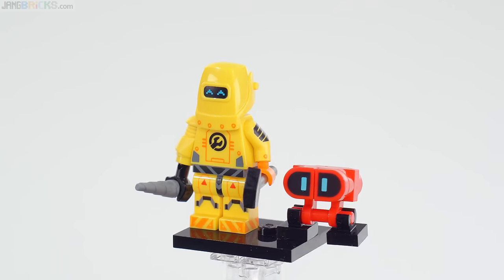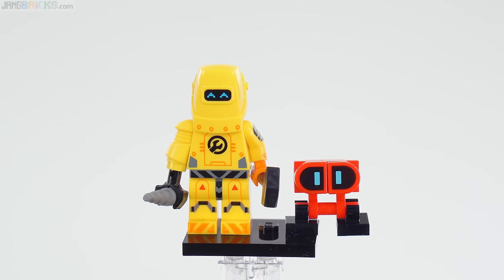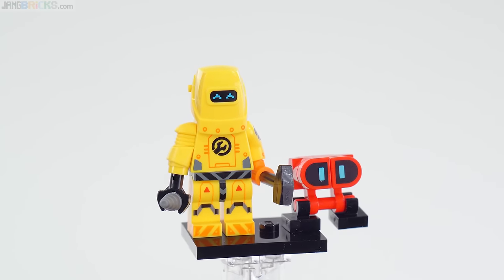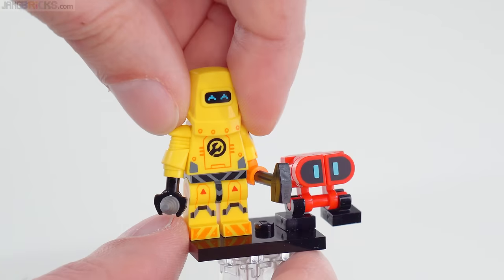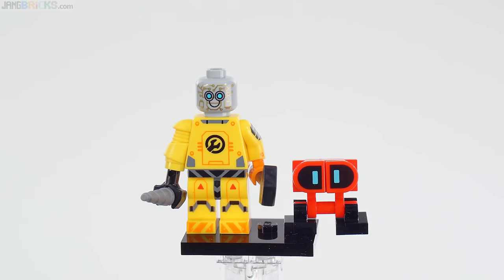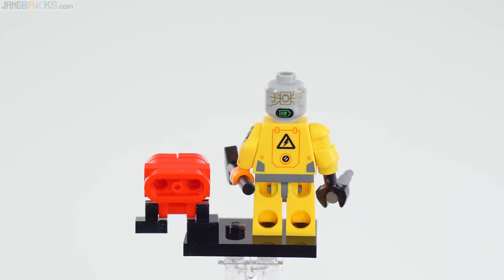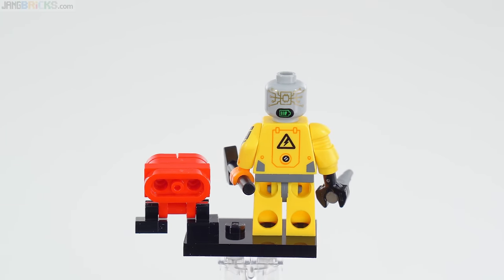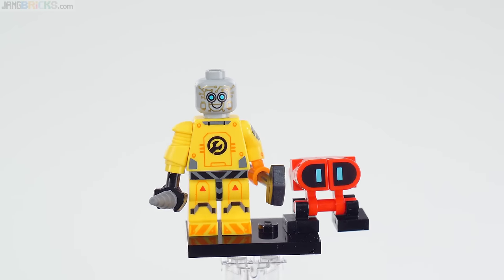Also new color and print for the welder's helmet. And off to the right is a small robot because they could. It has another new print for the eyepieces, and underneath — a big old smile for a robot face. The other side just shows the power level when it's going to need to recharge. I'm definitely super biased for this one. It brings me great joy.